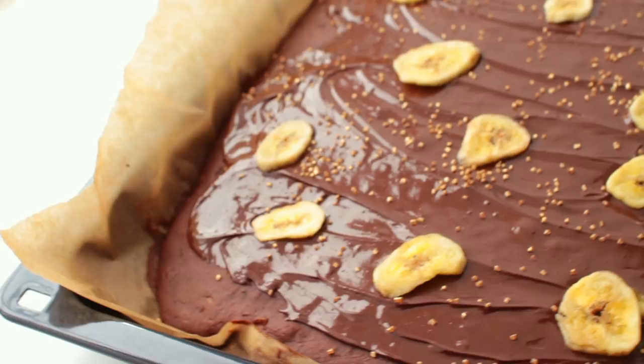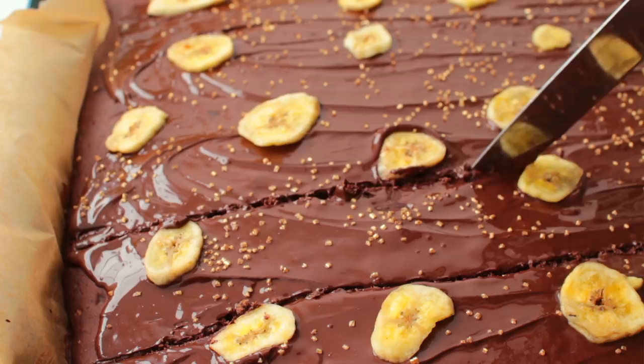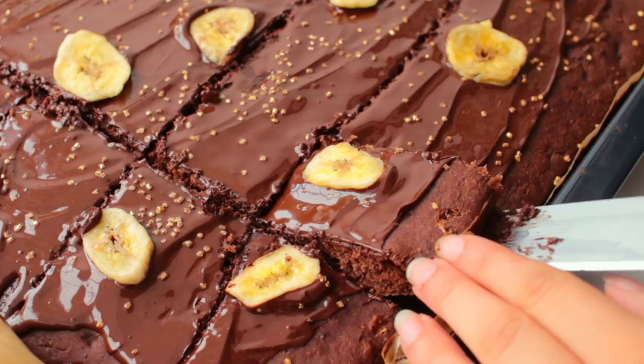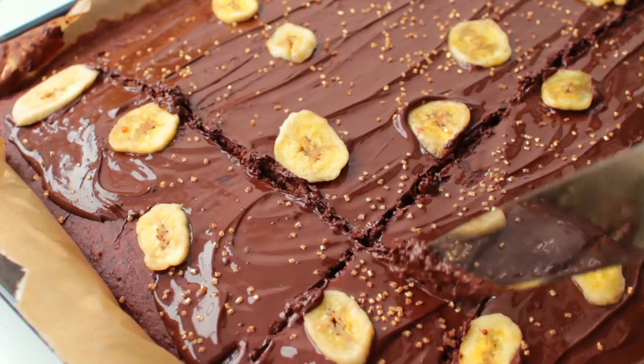It's also recommended to put the cake into the fridge for an hour or two so that everything can harden. But as you can see, I was impatient and I did not do that. It's just not going to be as messy if you let it cool in the fridge for a while.